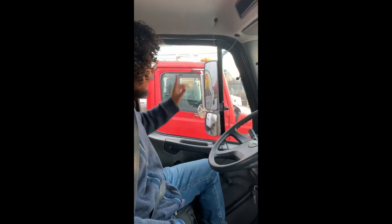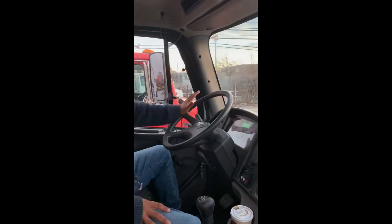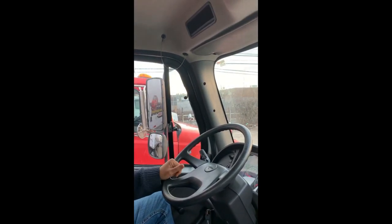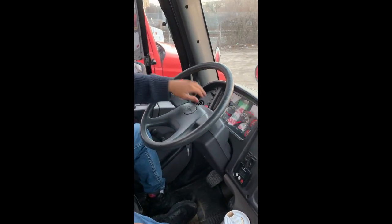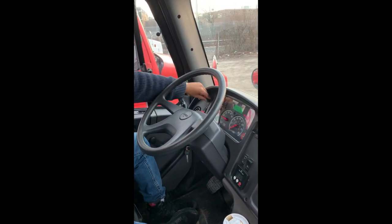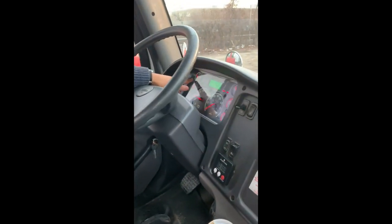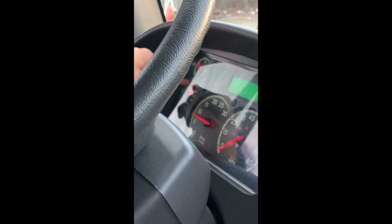While waiting for pressure to build, I'll do an in-cab inspection starting on my left side. My mirrors are adjusted correctly for my height, not cracked or loose. My steering wheel is secure with no more than 10 degrees of play. My city horn and air horn are both working. My left, right, hazard, and high beam indicators are all working. My panel light is working. My oil pressure gauge is working between 25 and 50 pounds.